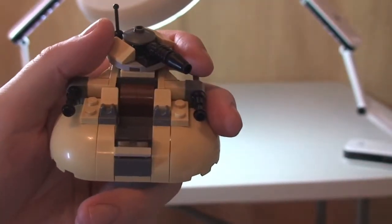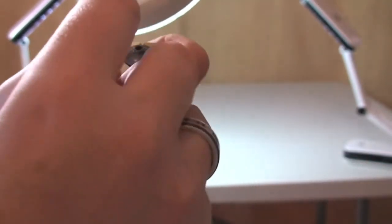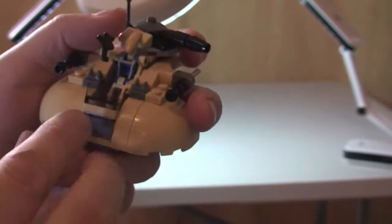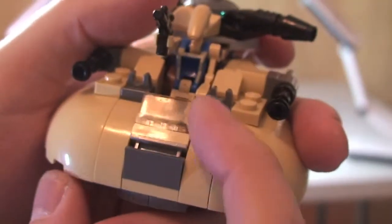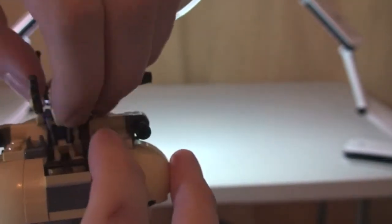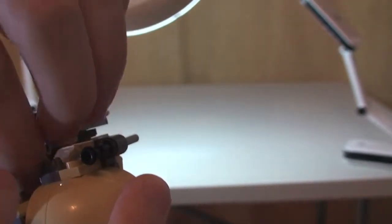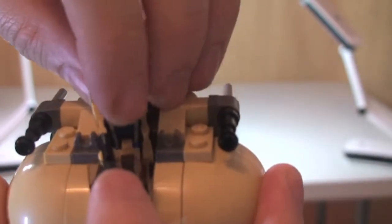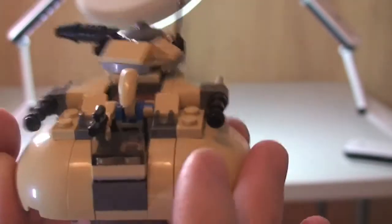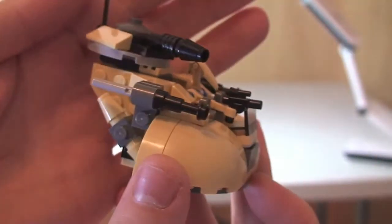The final thing I want to show you is the Pilot Droid actually in position inside the AAT. Here's our Pilot Droid — he simply sits down in. Another thing to point out: there's a hinge piece on the front here that helps get him in and hold him in position. We can just sit him down inside like so — push that back and there we have our Pilot Droid piloting the AAT.